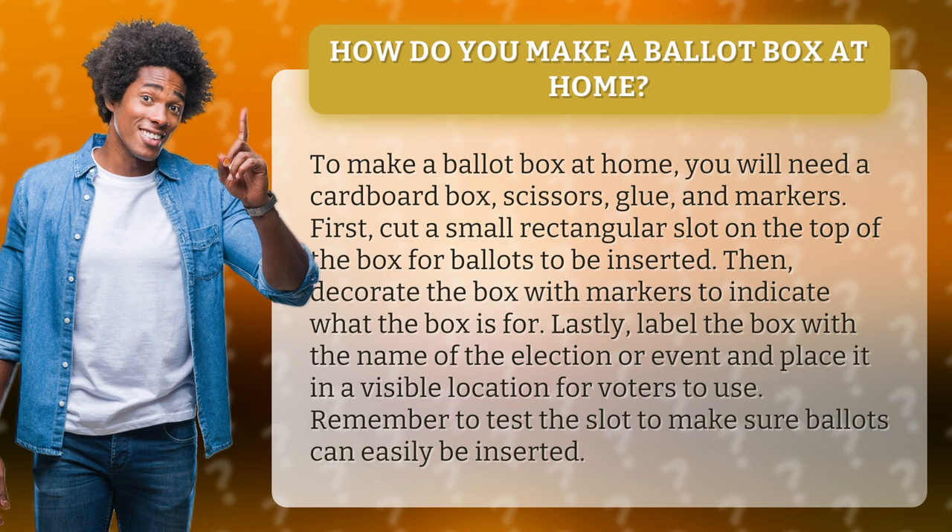Lastly, label the box with the name of the election or event and place it in a visible location for voters to use. Remember to test the slot to make sure ballots can easily be inserted.